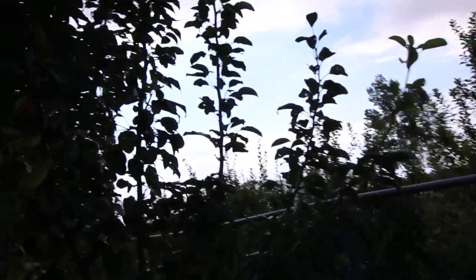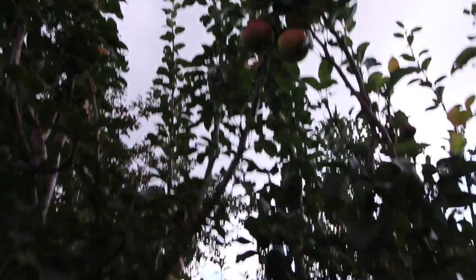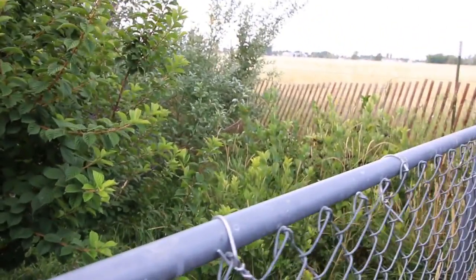These pears are fantastic. I'm just trying to figure out if I can remember what this particular one was called — this one almost got killed by the goats too. And here we have aronia, filberts, cherries, and then over here we have the Nanking cherries and more aronia.